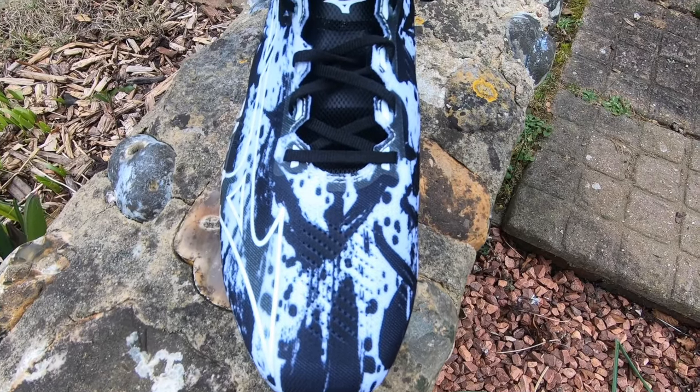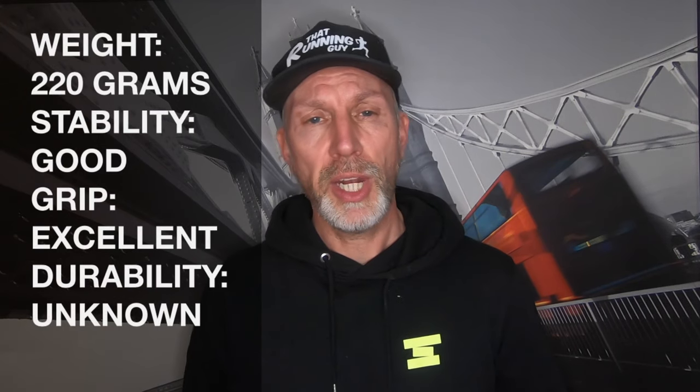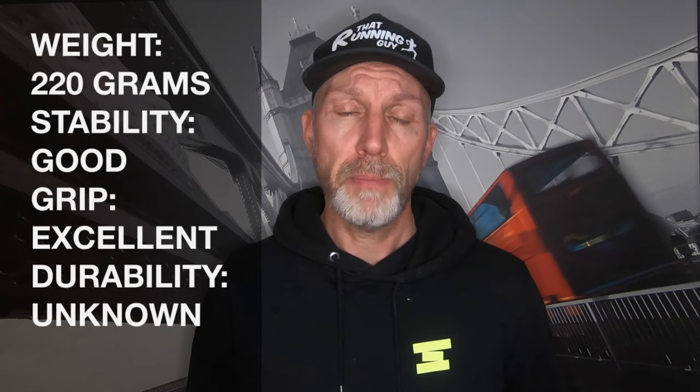Out of the box I was concerned about sizing. People have been saying it comes up small, mainly because it has quite a narrow toe box at the end. I'm a UK 11 in Nike and Saucony, so I went for 11.5 and it fitted perfectly. On foot, when you wear it for the first time it's one of the strangest shoes I've ever put on.